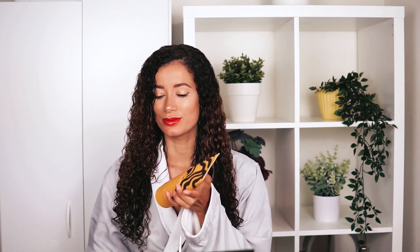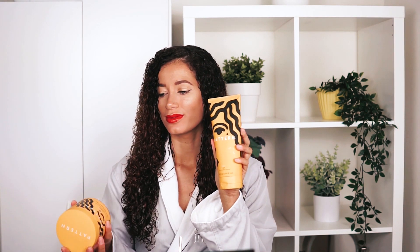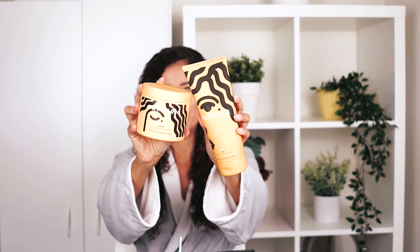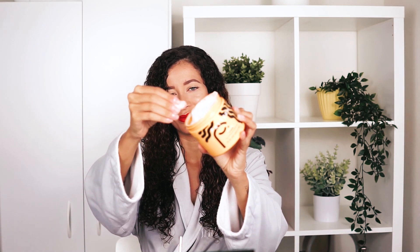Hey guys, Delphine here, aka Achtensia. For today's video I am doing a first impressions on the new Pattern Beauty styling products — I am reviewing their gel as well as their curl cream. These products were gifted to me via a PR package from the brand; I did not purchase these myself. However, you guys were really interested to see how it worked on my hair, so I wanted to go ahead and do a little first impressions for you guys.